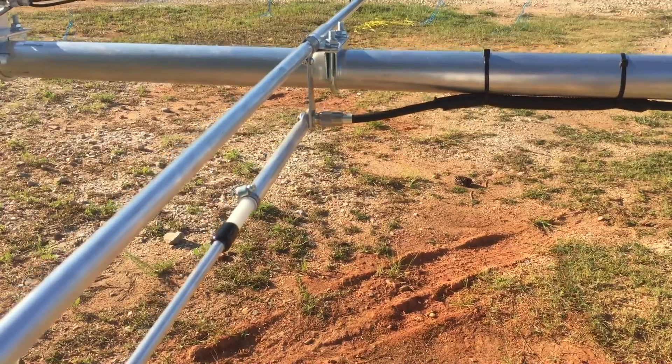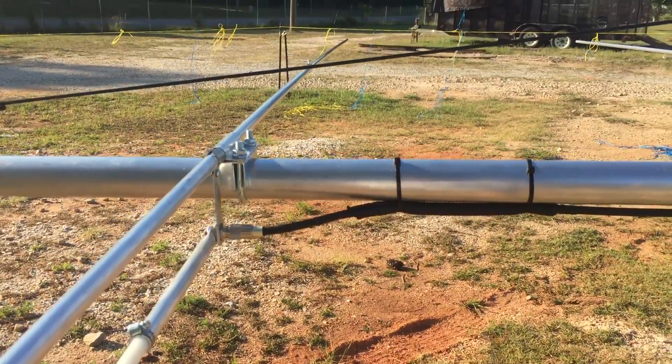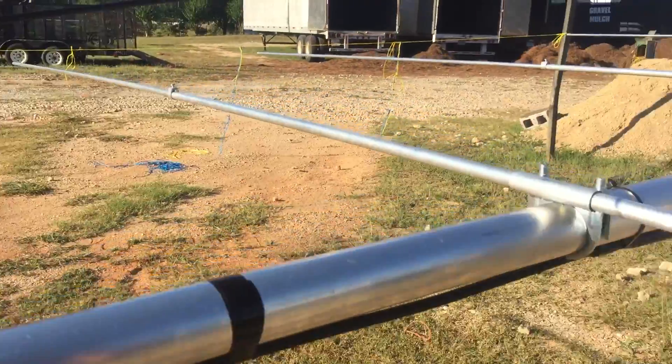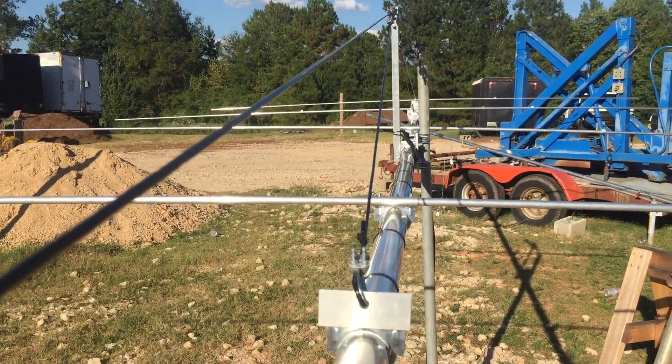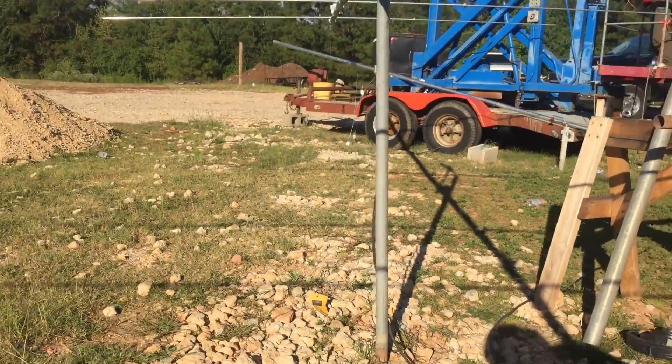We hooked up the coax and put the MFJ-259C antenna analyzer on it — we got about a 1.1 SWR, so that's pretty solid.